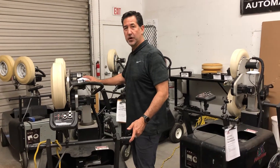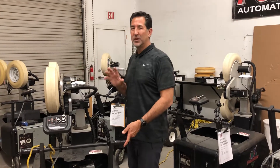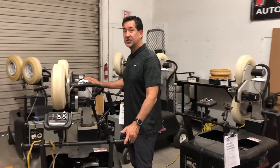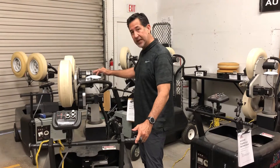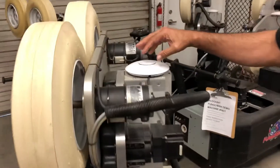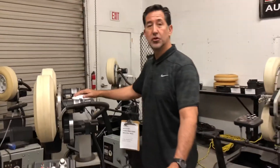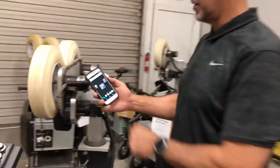This access point that was put on the top of your machine is going to start broadcasting between a minute and a minute and a half after you turn the machine on. To know when it's actually broadcasting, you'll see in this ring on the top of the access point — it will turn white first, then start flashing, and then turn solid royal blue.